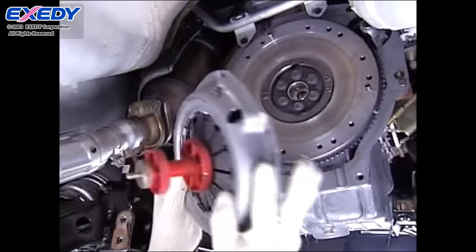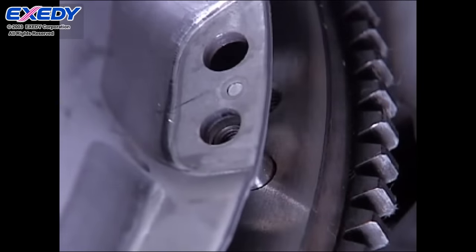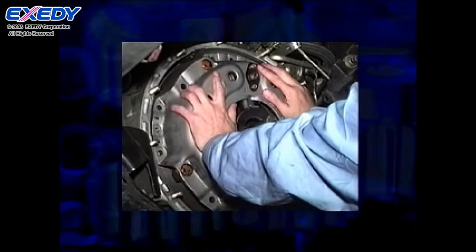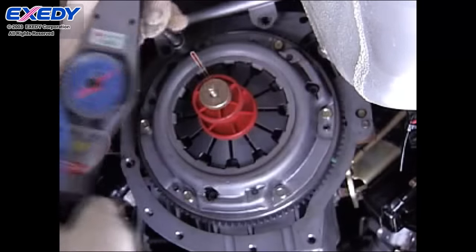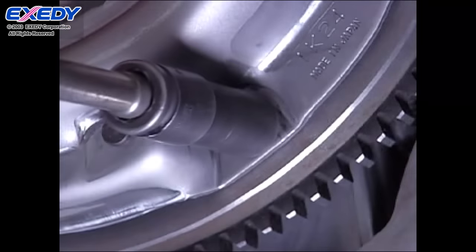When installing the clutch, use an alignment tool to center the clutch disc. Align the clutch cover with the flywheel dowel pins and temporarily tighten at least three diagonally opposed bolts. If the bolts are not temporarily tightened, the clutch cover could fall off and cause an injury. Before finishing tightening the bolts, confirm that the clutch disc is centered. Then tighten the bolts to the specified torque, alternating between diagonally opposed positions.